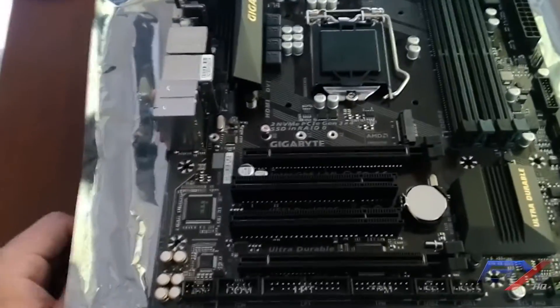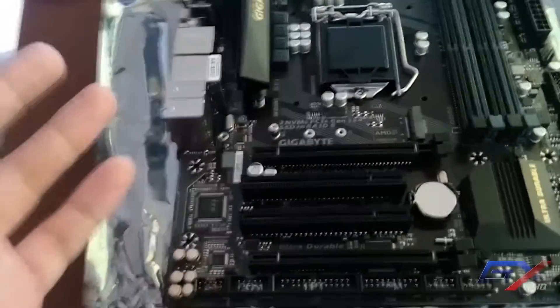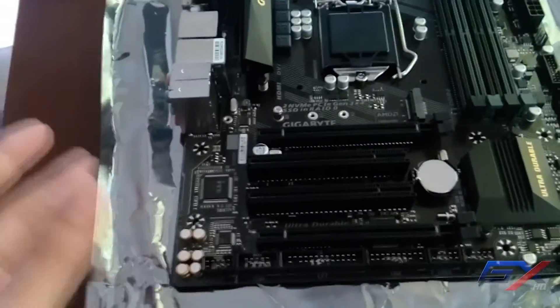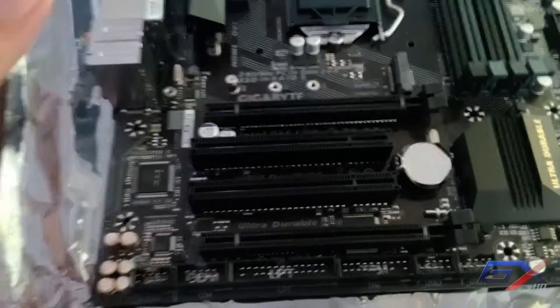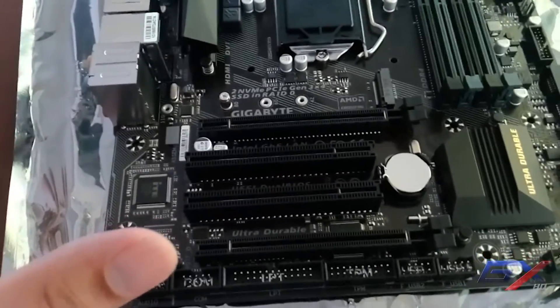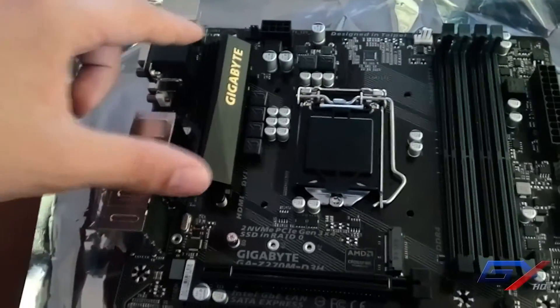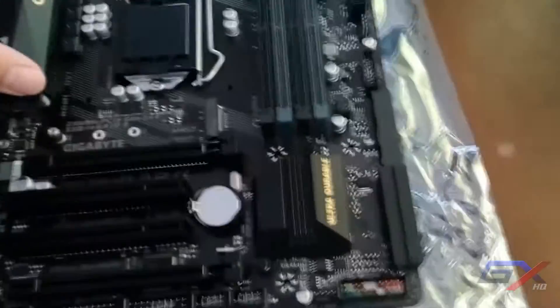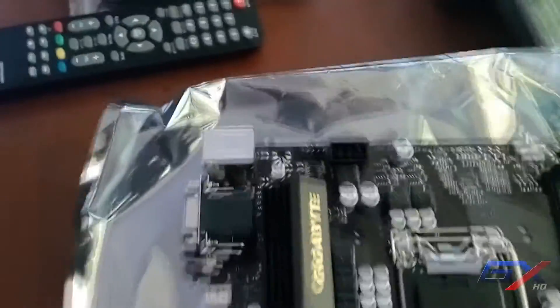You can also install an NVIDIA graphics card, but you cannot do two-way SLI since this board only supports CrossFire. Both PCIe slots are 3.0 — one x16 and one x4. There are also two heatsinks: one for the north bridge and one for the south bridge, labeled Ultra Durable. Fan headers are available for CPU and system fans.